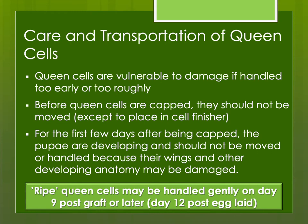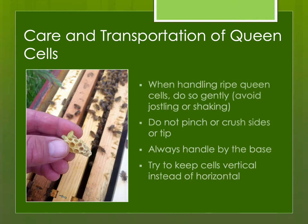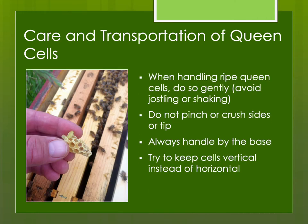Usually we wait until day nine post-graft or later. You can move them earlier — anytime after they're capped you could put them into a queen cell incubator, and many queen breeders do that. But if you do, you need to be extra careful and extra gentle. When handling a queen cell, try not to jostle or shake them. Don't pinch or crush the sides. Try to handle at the base, especially with plastic queen cell cups, which are very sturdy. If you just hold the queen cells by the base, you're going to be safe.